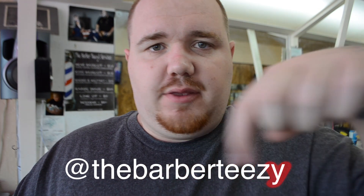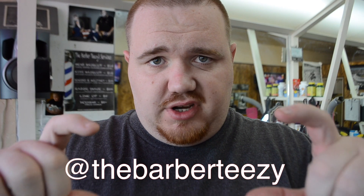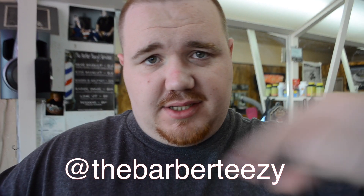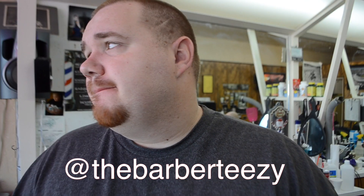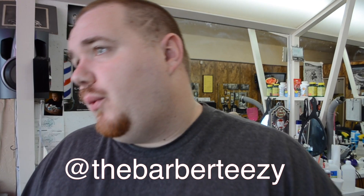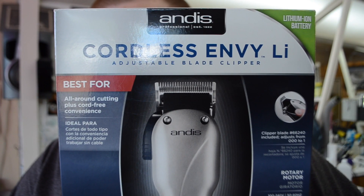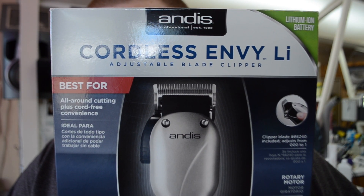YouTube, we are back with another video. Before we start, follow me on Instagram at the barber TV — right here, follow me right there at the barber TV. Back — today we are unboxing and reviewing these bad boys. Let's go.